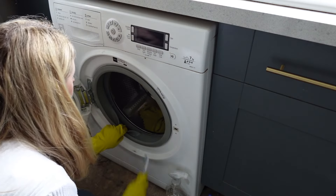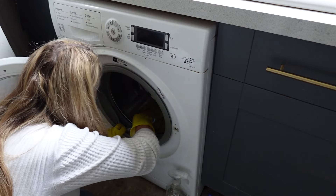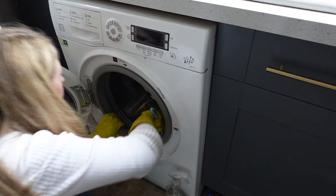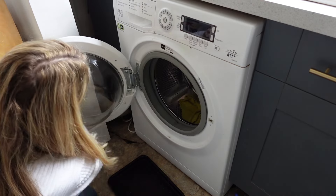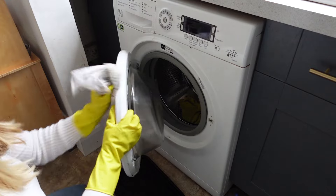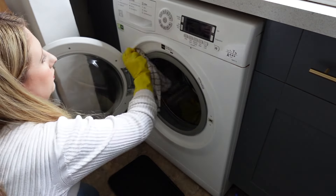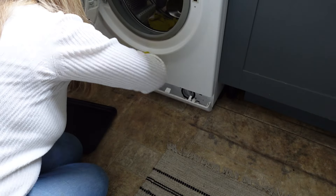As you can see I'm sliding the drawer back in — it's really easy to clip on and off. I've let the inside sit with the white vinegar and now give it a scrub with the toothbrush. Don't forget to wipe the inside of the drum and the door as well — give those a good clean too.